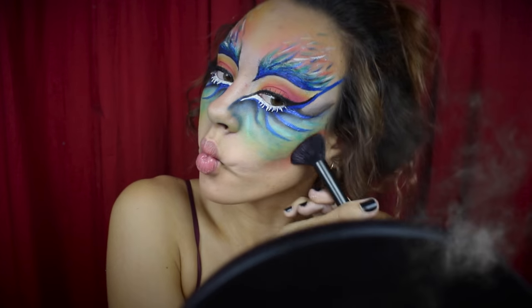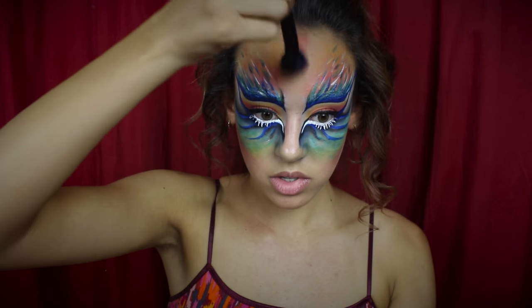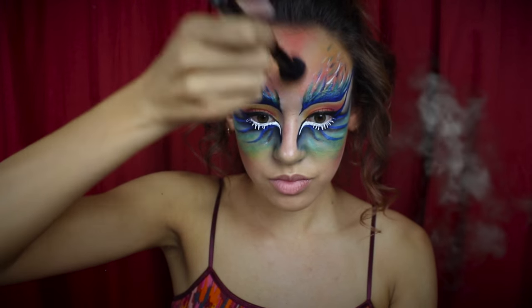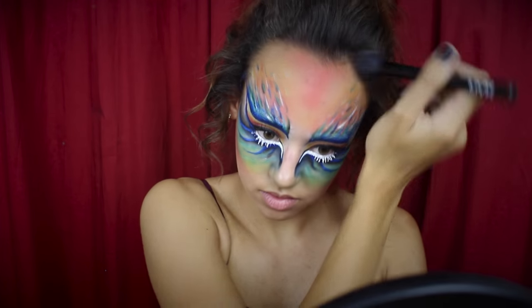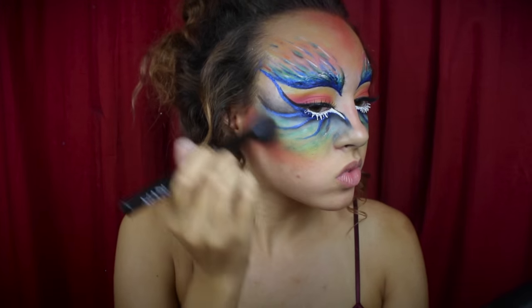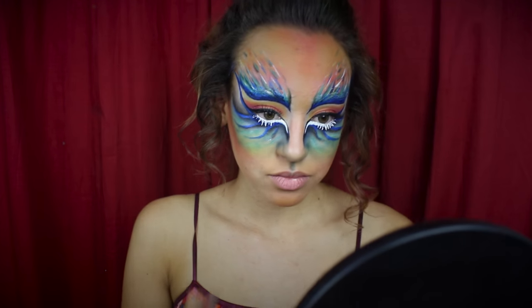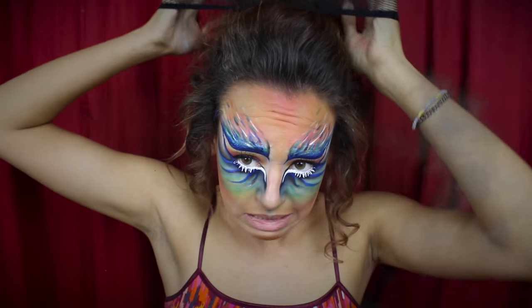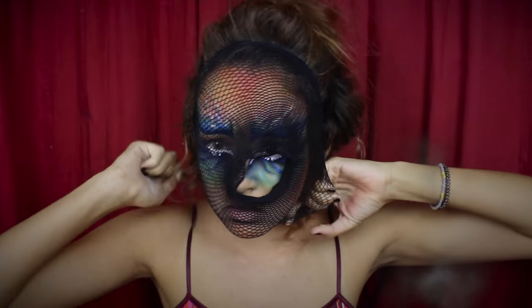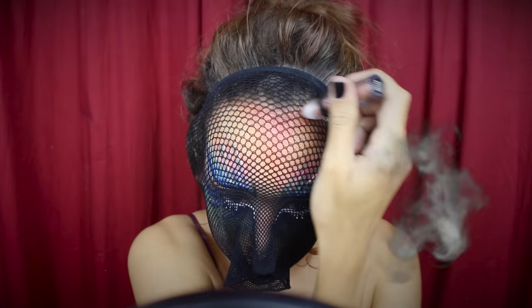Now moving on to contour, I'm taking a red-orange eyeshadow just below my cheekbones and in a triangle form at the top of my forehead — make sure to really blend all of this out. I also used a yellow around the red-orange to blend it into my skin tone, then used a blue on my cupid's bow and blended that out as well. Now bear with me — this part's a little weird. I'm going to take a hairnet and put it around my face, really stretching it so you can see the crisscross pattern.